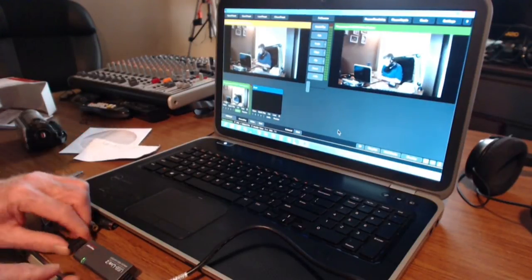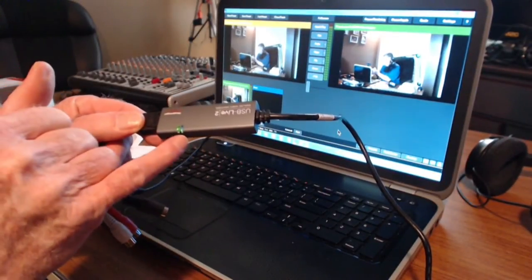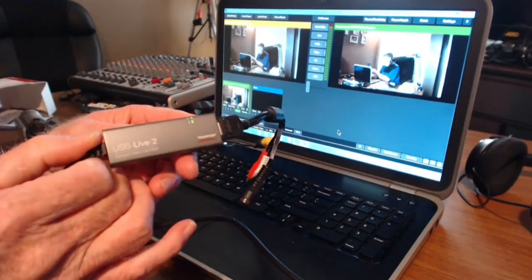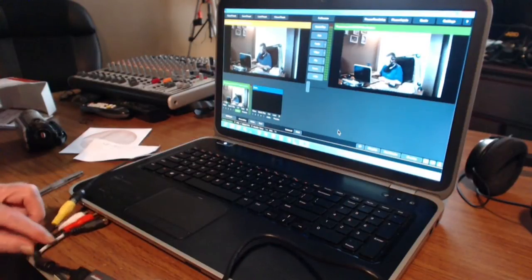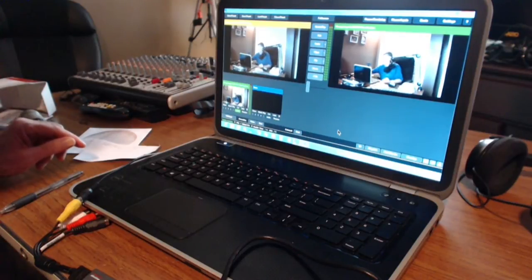RCA through the digitizer here, the little device to my Canon XHA1S — so we've got the little deal working just fine here on Windows 8. Now we're going to hook it up to a Windows 7 64-bit computer and see if we can get it to work there.